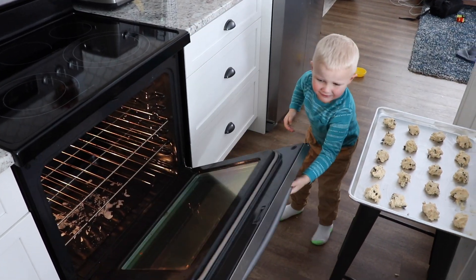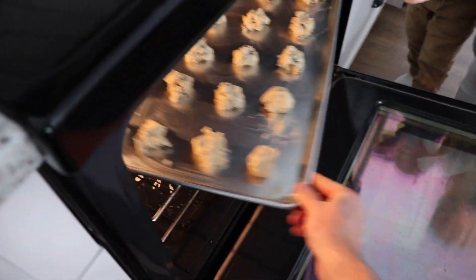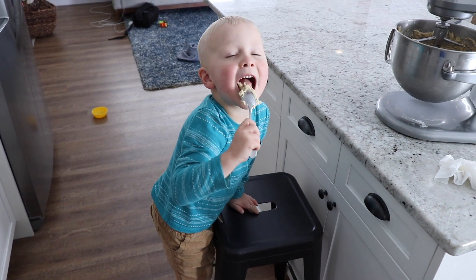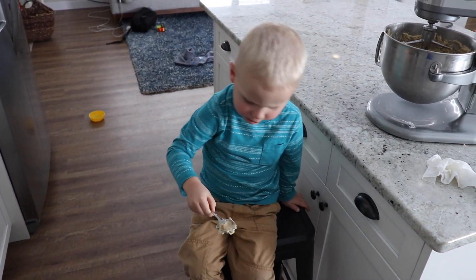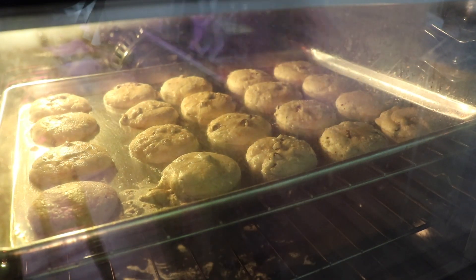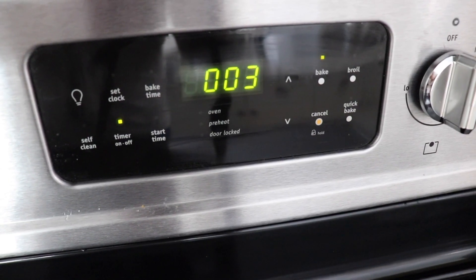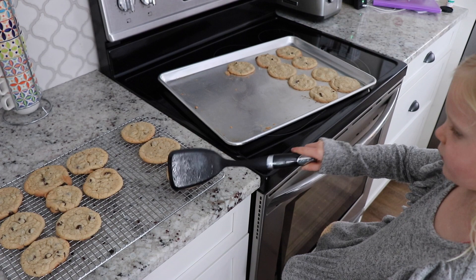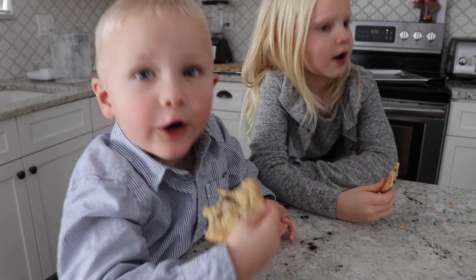Now we're going to bake it — be really careful — we're going to bake it for 10 or 12 minutes. And now that they're done, we move them to a cooling rack. If you don't have a cooling rack, it's okay to put them on the table. Now clean up and enjoy.